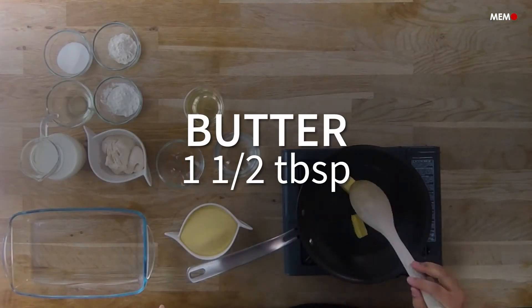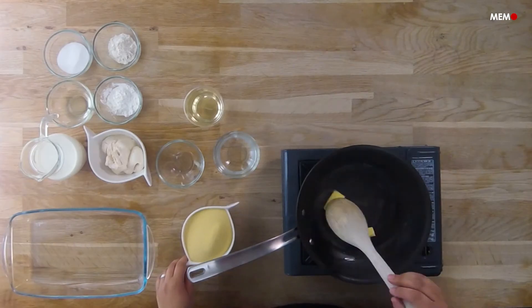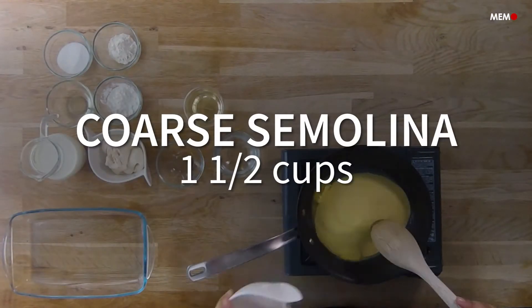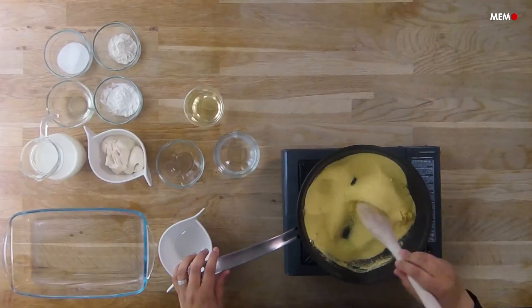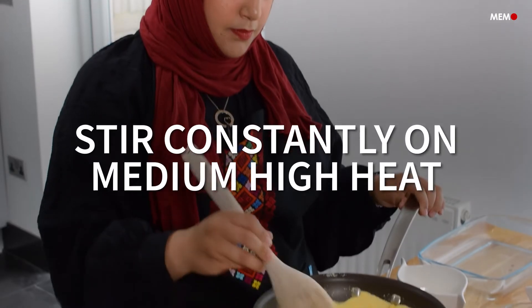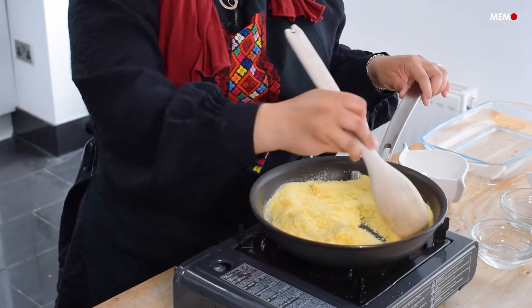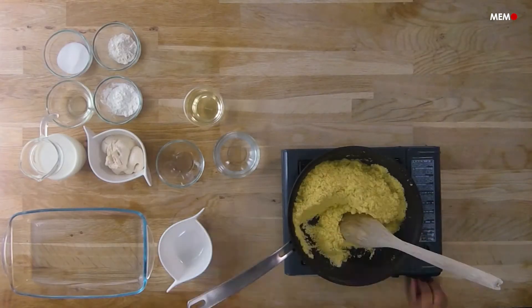The word Madlu'a comes from the Arabic word Dalaka, which means to pour something, and this refers to how we pour the two layers over each other. The two layers of this dessert are the semolina base, consisting of toasted semolina and sugar syrup, and the milk pudding topping. For your semolina base, it's traditionally toasted with ghee, but I prefer butter. Feel free to use what you prefer.